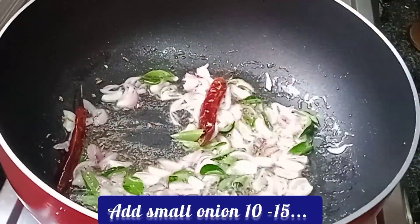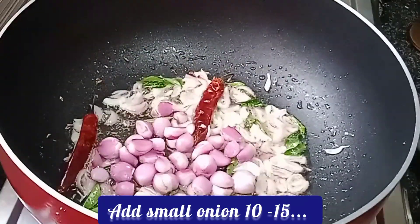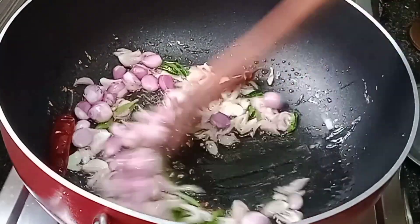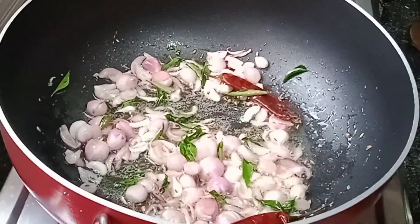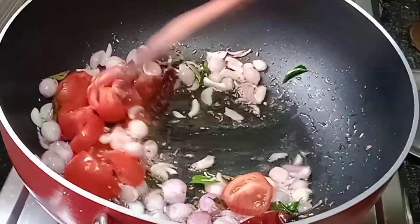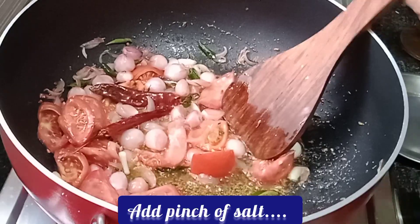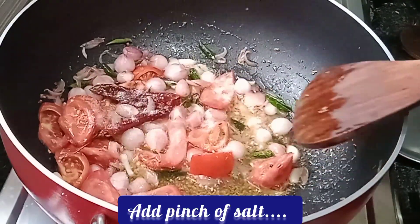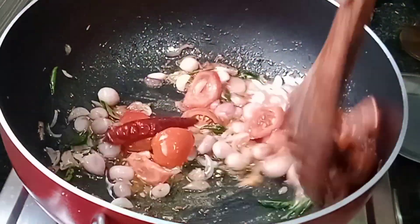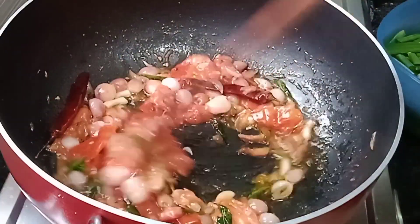We cut this up — about 12 to 15 grams. Put this up for 2 grams, cut this down for 20 grams. Add a little salt with Thakali.